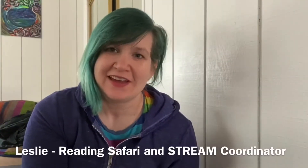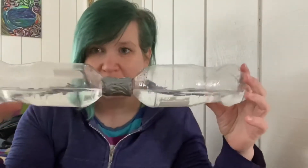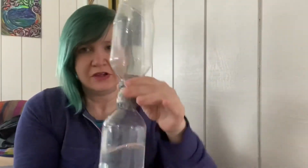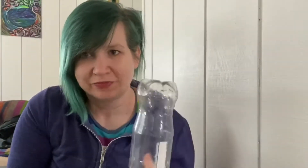Hi everyone and welcome to Maker Monday. My name is Leslie and I lead the Reading Safari and Stream Programs for Winnery County Free Libraries. Today we're going to do a simple and awesomely fun project called a tornado tube. It's two bottles put together with water in them, and then you can make a tornado. So when you turn it over and swirl it, you get your tornado in your water bottle. Super fun project about centripetal force — let's get started.